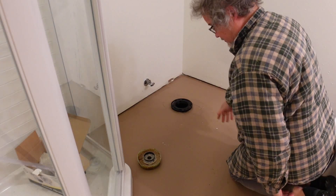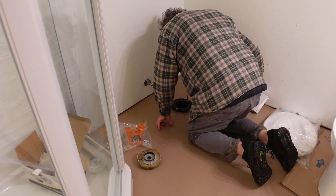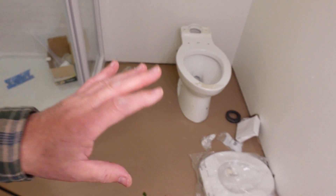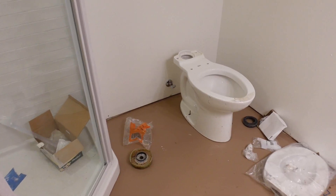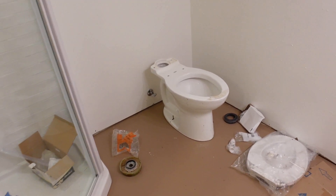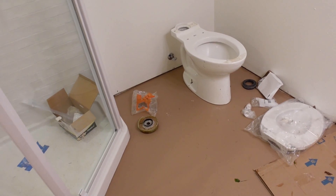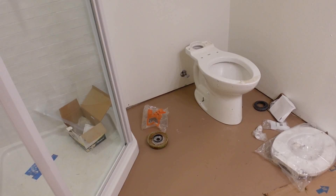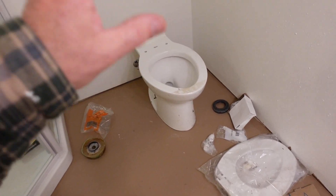I just installed the floor flange. It's a friction fit. Toilet in place just to get an idea how it would feel, what it would look like. I guess I measured okay 17 years ago. I didn't know what I was doing, but there we have it. So now I just have to put a wax ring on and reset it.